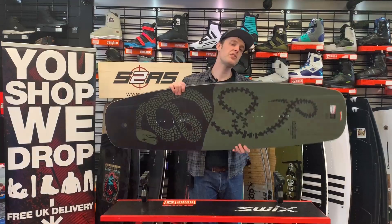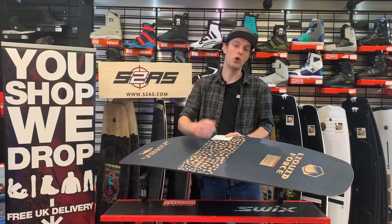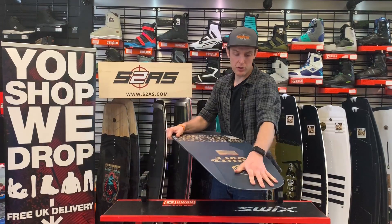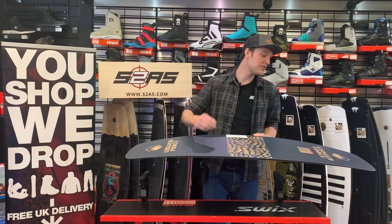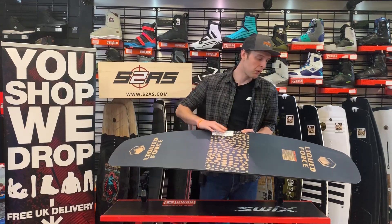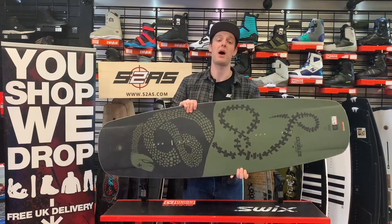On the base of the Butterstick you've got a single concave hull, which provides maximum lift and stability control while riding on the cable. It's pretty much featureless on the base apart from some minimal channeling towards the nose and the tail, which allows you to more easily lock onto features in combination with that single concave. It also gives you more grip on landings, and being completely featureless means you're not going to catch when you're on the obstacles or pipe features.